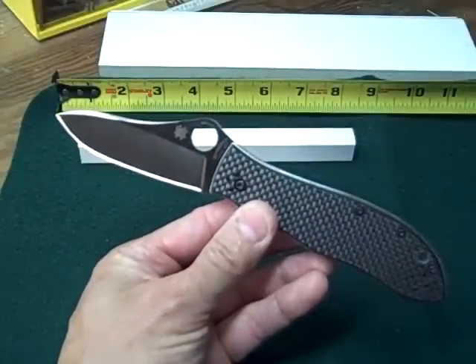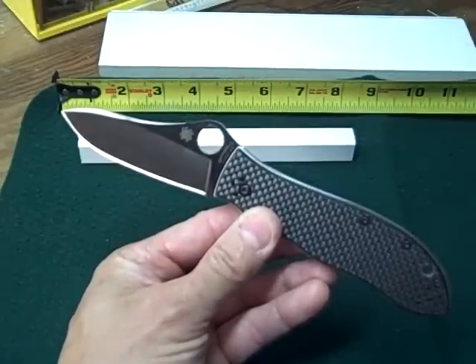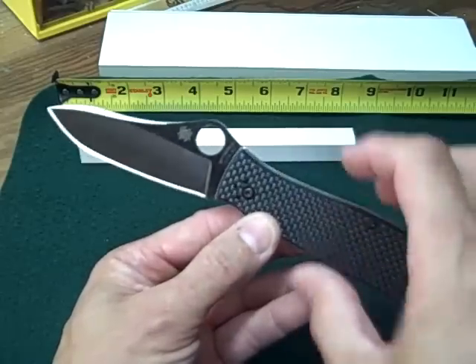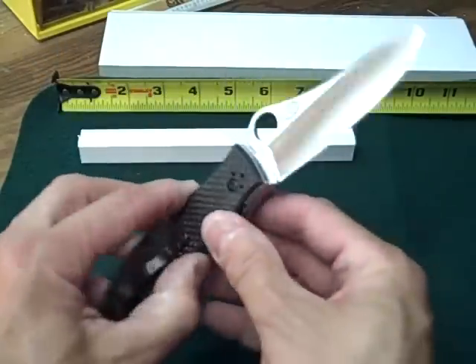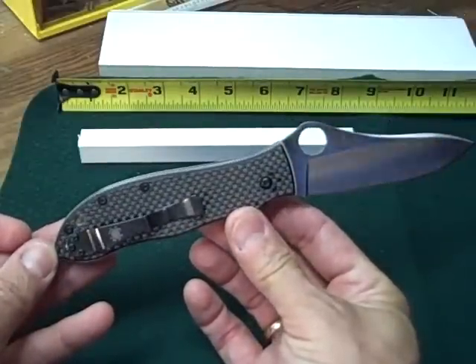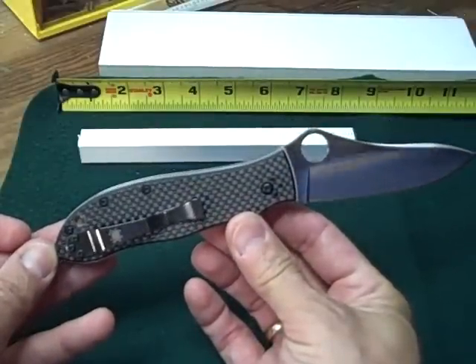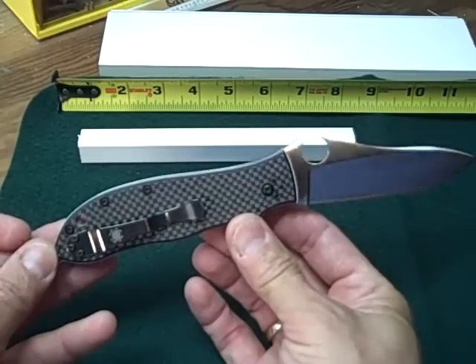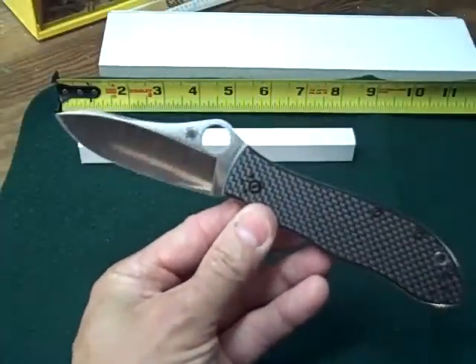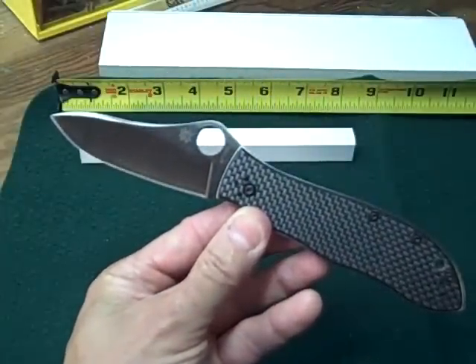Anyway, that's about it — a quick and dirty knife review. This is the Spyderco Gail Bradley. I highly recommend it. Go check it out on the Spyderco website or at the Cutlery Shop. Thanks for watching.